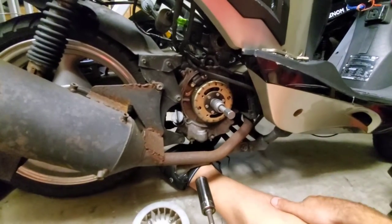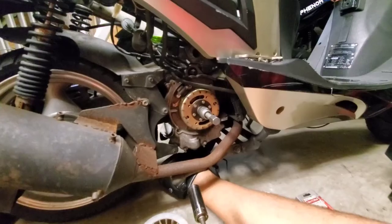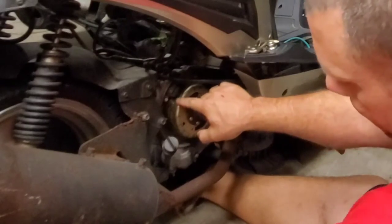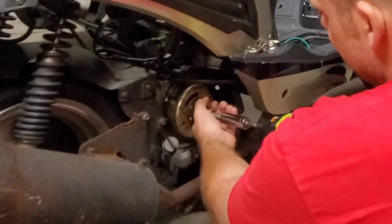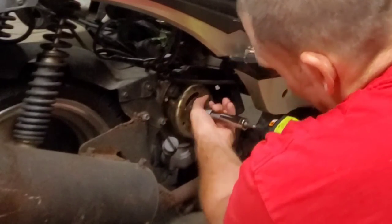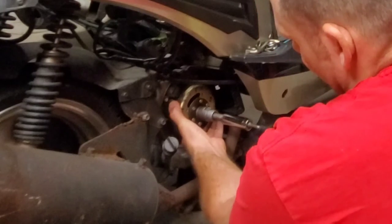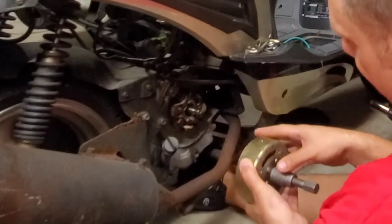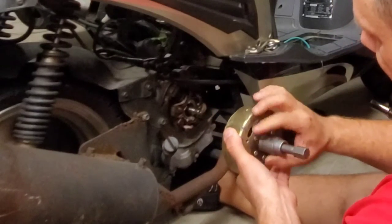I'm going to go ahead and back this out on camera. I'll try to hold the flywheel in place to keep it lined up, set the impact for forward, and give it a hit. She's moving a little bit — I want her to stay lined up. There she goes. I'll give a little pull and it should come off. We don't want it to snap back on — it's fighting me a bit — but there you go. Then reverse the thread to take it off. Pretty easy.